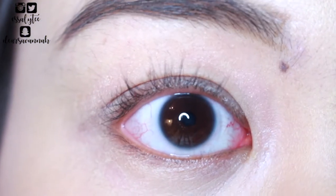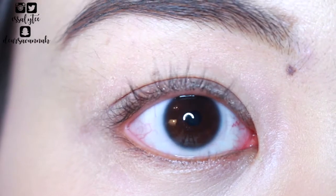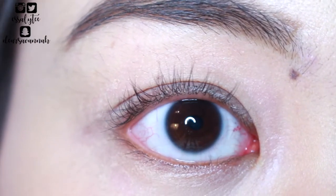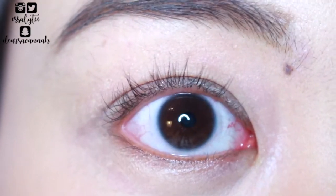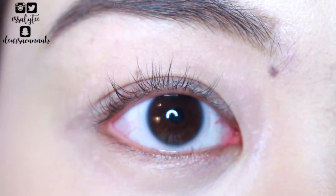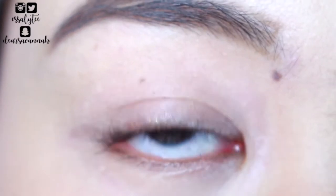So to start off, I've already curled my lashes. I kind of extra curled my lashes today because this mascara isn't waterproof, so just in case my curl drops, it won't drop that much. I'm going to go ahead and apply my first coat of the Revlon Mega Multiplier Mascara now.